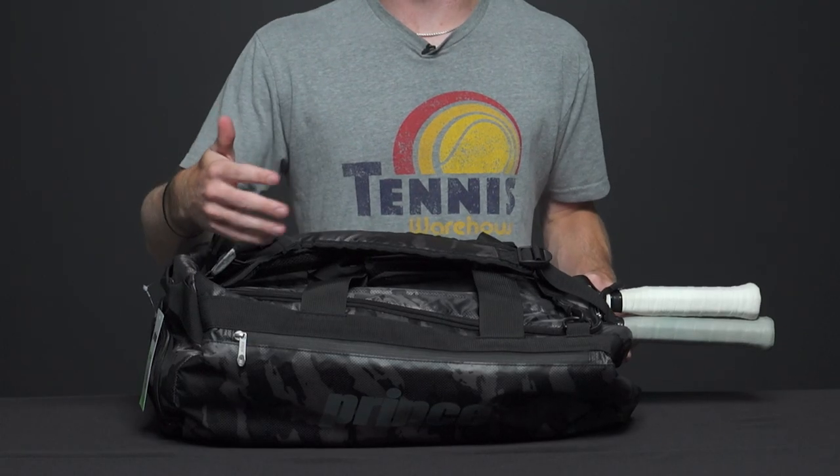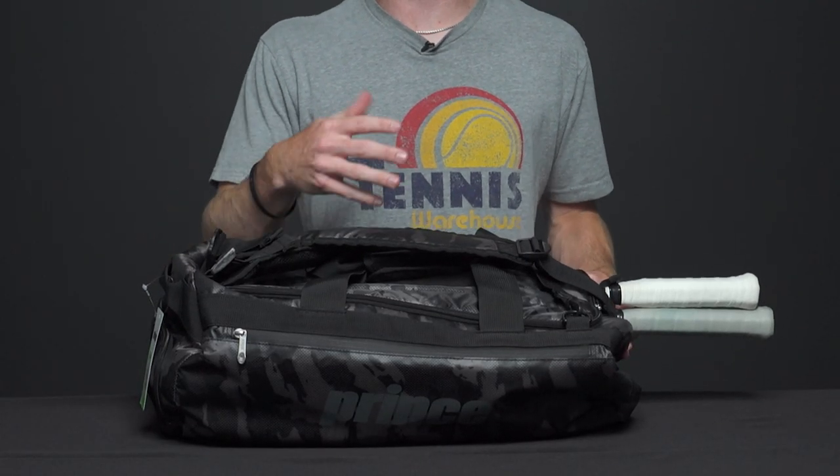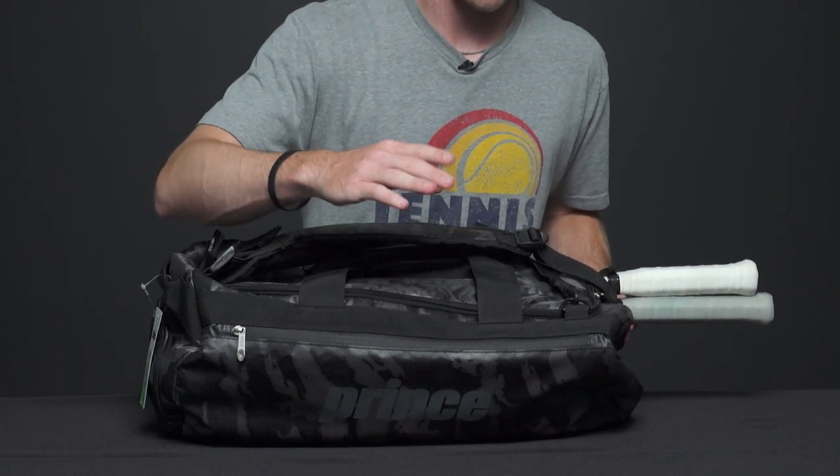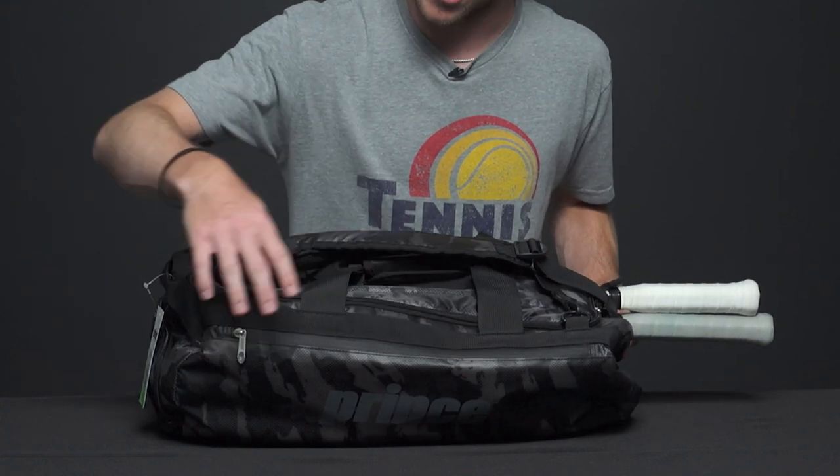Let's take a closer look at the Prince Boston duffel bag. This is going to be a great duffel bag to carry to the courts, or if you just want a lightweight bag in general, it's going to be awesome as well. It comes in a nice black and camo design, so let's get started.